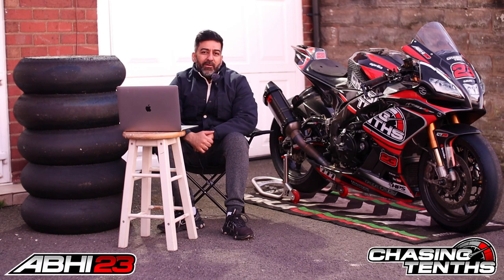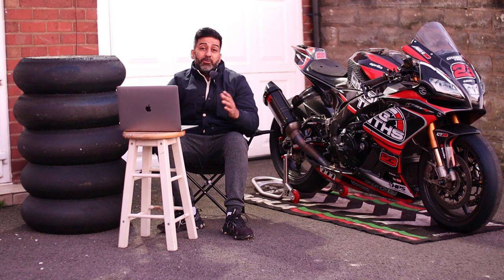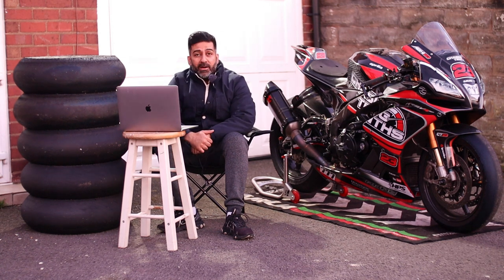Welcome all to Chasing Tense. My name is Abi. Thank you very much for joining me on this very cold February 2023 evening, where I'm doing a series of videos on tyre compounds.